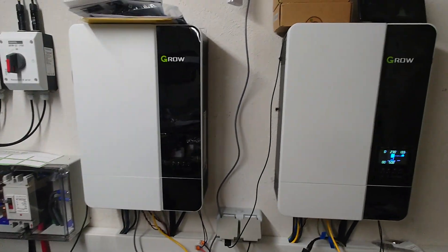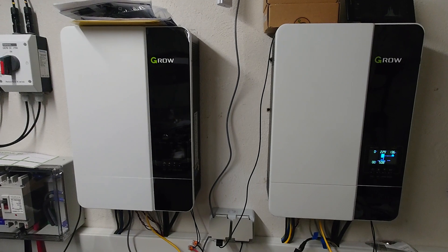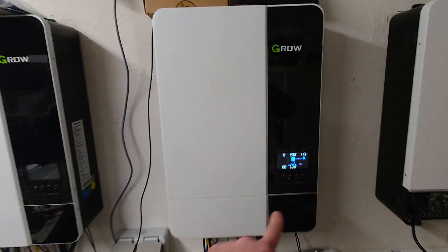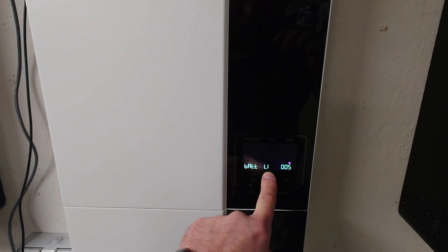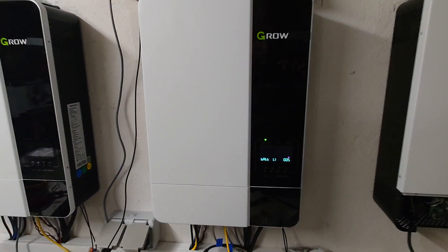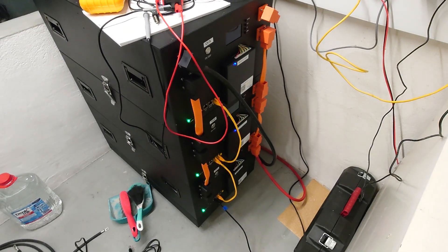It doesn't transfer any data with the host inverter when it's in this really off state. The battery communication is disconnected at this point, and this will cause the inverter to do weird things, especially when you are in lithium mode or USE mode, because in these modes the Growatt inverters need to have a functional BMS connected.